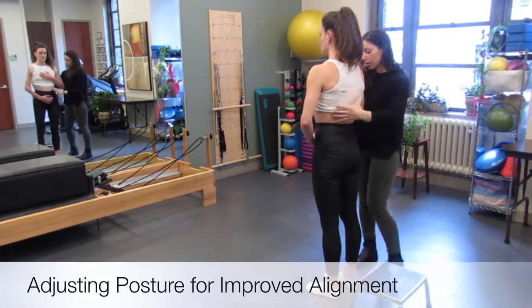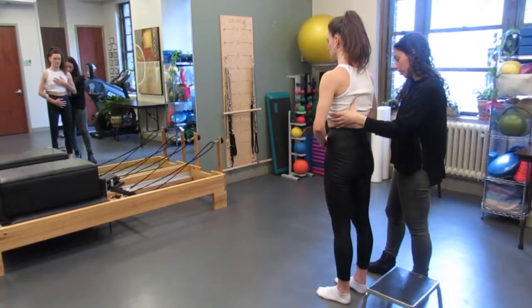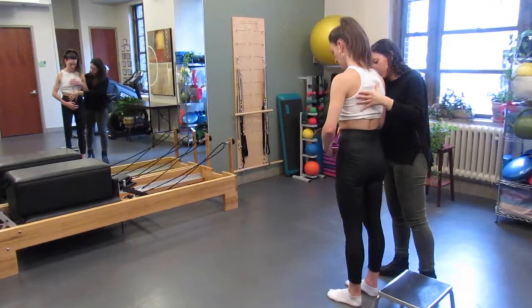Hi, I'm Tina Cardenia from Beyond Basics PT. Here I am working with Megan LeCrone, a soloist of the New York City Ballet, and teaching her how to attain a better postural position.